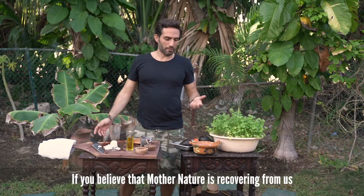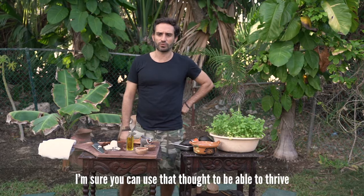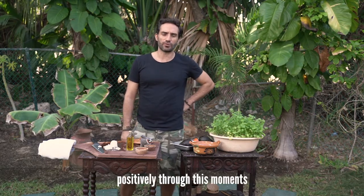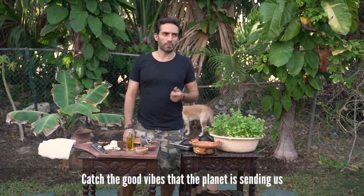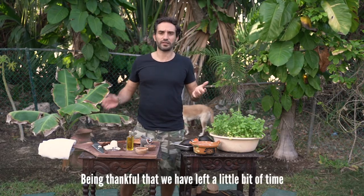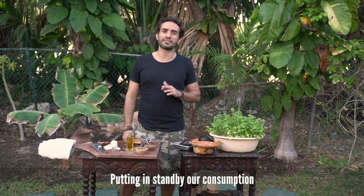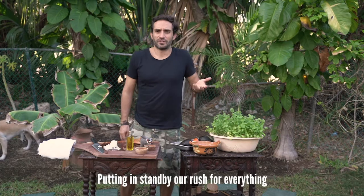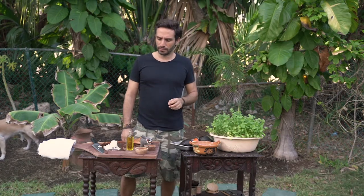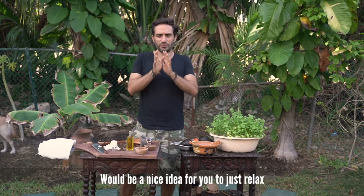If you believe that Mother Nature is recovering from us, I'm sure you can use that thought to drive positively through this moment, to catch the good vibes the planet is sending us — being thankful that we have a little bit of time, and can put in standby our consumption, our rush for everything. That's why we thought preparing a guacamole would be a nice idea, just to relax.